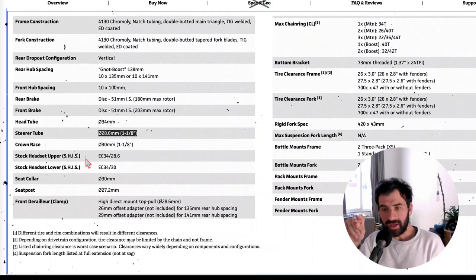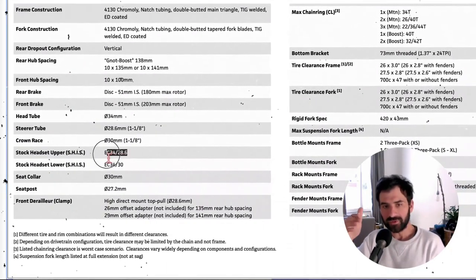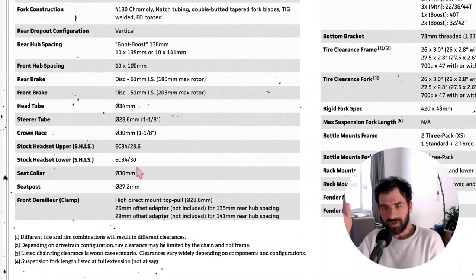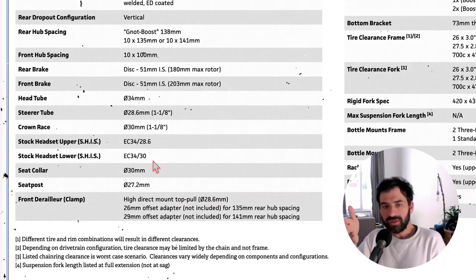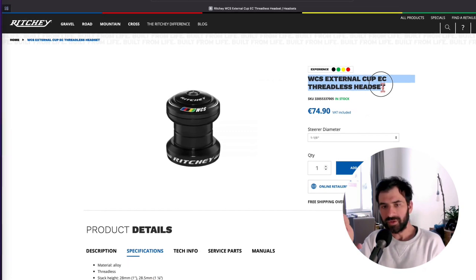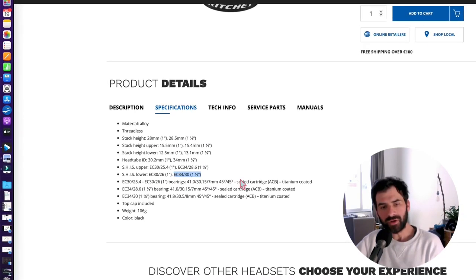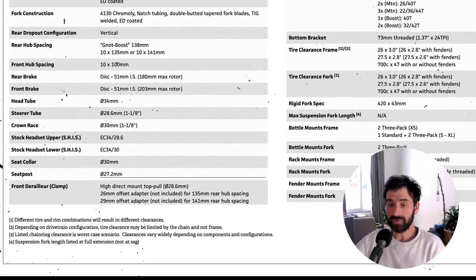The headset is a straight 1-1/8-inch diameter external cup design. Look at the SHIS (Standardized Headset Identification System) to be sure to buy the right one. For the upper headset, you want EC34/28.6: EC means external cups, 34 is the internal diameter of the head tube, and 28.6mm is the fork steerer diameter — same as 1-1/8 inch. For the lower part, it's also EC34, and then 30 is the crown of the fork. I'm using a Ritchey WCS External Cup EC threadless headset which matches exactly those SHIS specs.